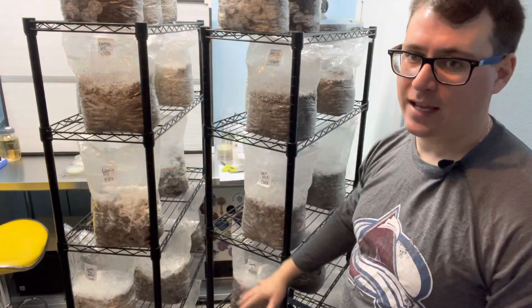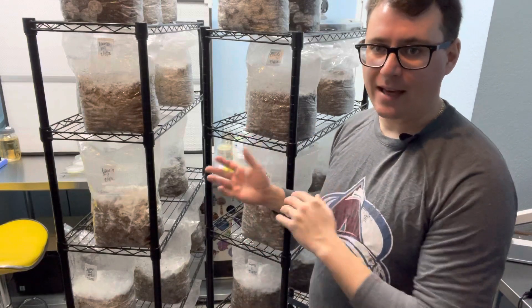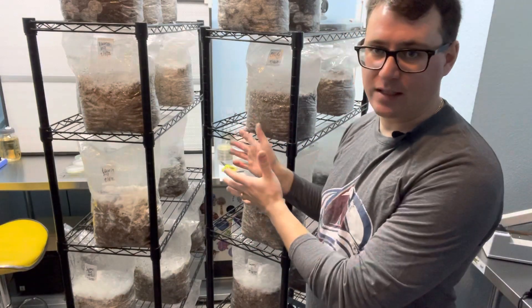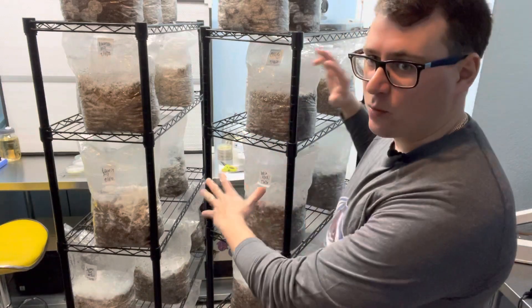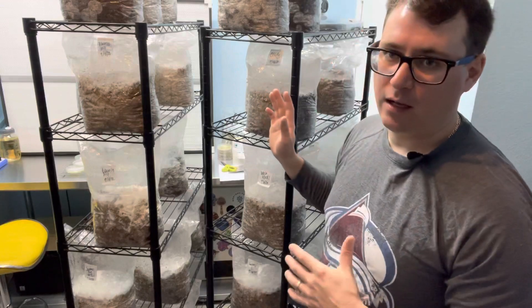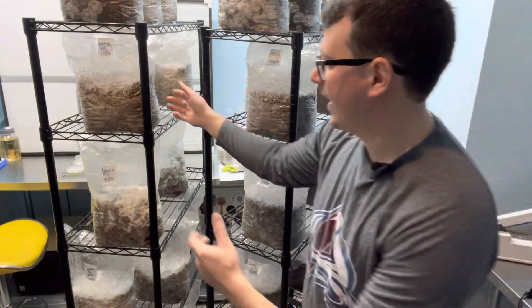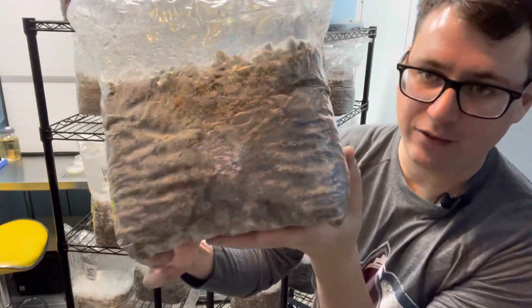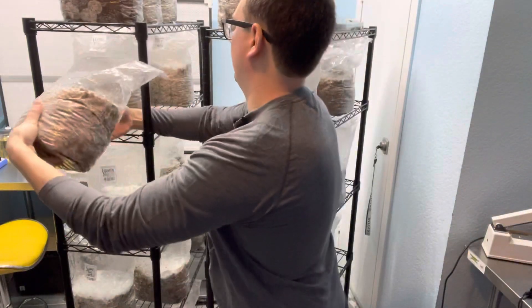I wanted to do a quick update to add to the complete video — I'll probably release this one as a small clip. We've got our 21 crosses that are all inoculated, and most of them are fully colonized after 10 days, and there's some really nice looking phenotypes.